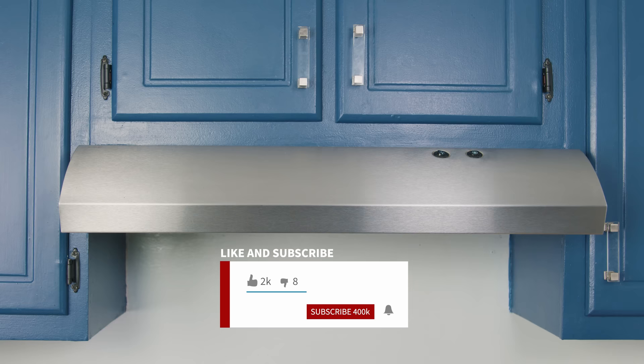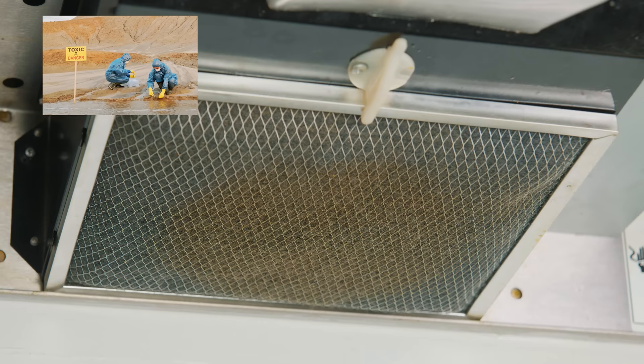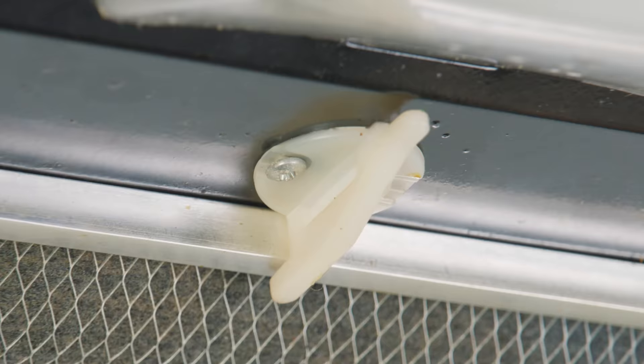So you woke up today and noticed that your oven hood is not filtering like before, or every time you look under it, it seems like some grease is going to fall onto your food. Don't worry, here at the StataBox team we've got your back. The first thing we're going to do is go ahead and remove the oven hood filter.